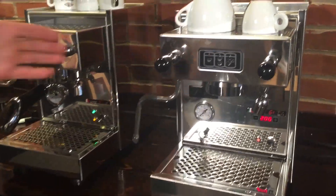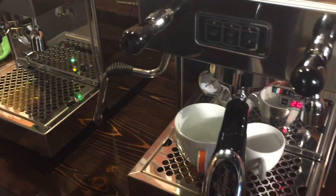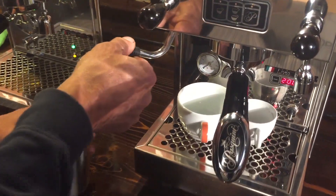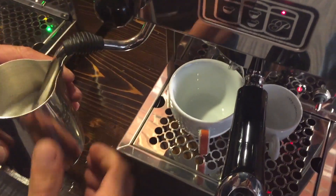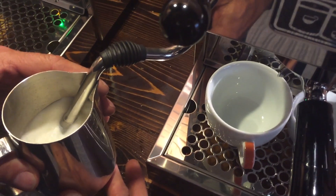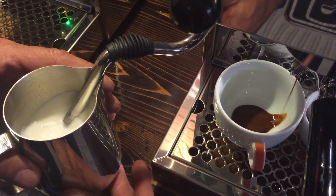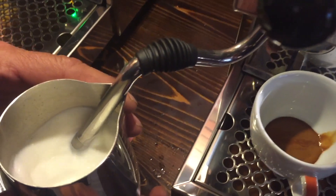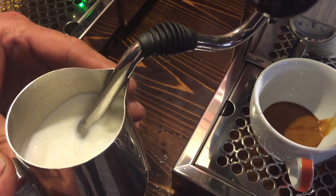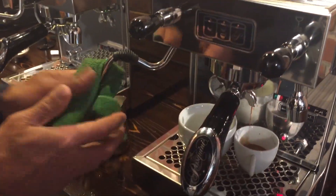We're going to brew on the auto version — a couple of singles, one in a cappuccino cup and one in an espresso cup, using the double shot button. I pushed the wrong button — but you can stop it manually. You can use the program mode or manual mode. Notice how easy that shuts off — you just pop it down. Look at the crema rolling in there, pretty nice.